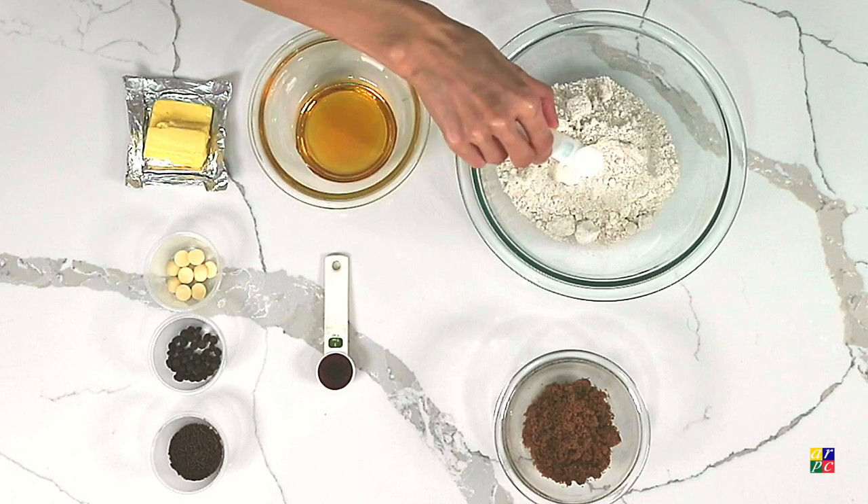So first of all, for the dry ingredients, we will be adding the salt to the oat flour.